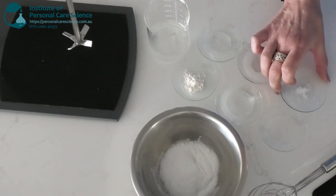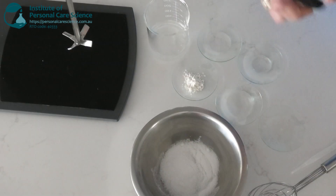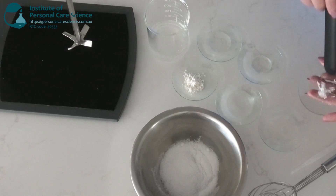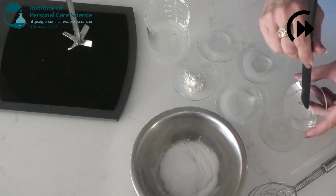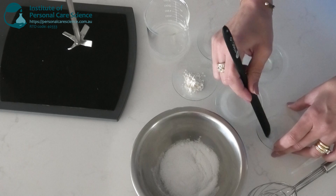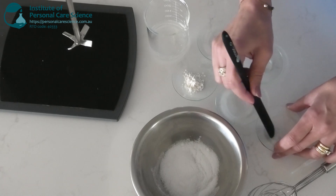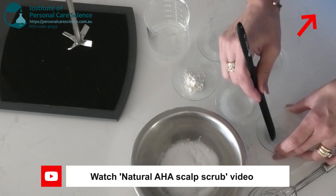I'll start by solubilizing some menthol crystals in some solubilizer. The menthol crystals will provide a functional benefit and distinctive sensory experience. Functionally, they stimulate the cold receptors in the scalp, giving that energizing cool sensation which feels like you're waking up the scalp. This in turn increases blood flow to the scalp.